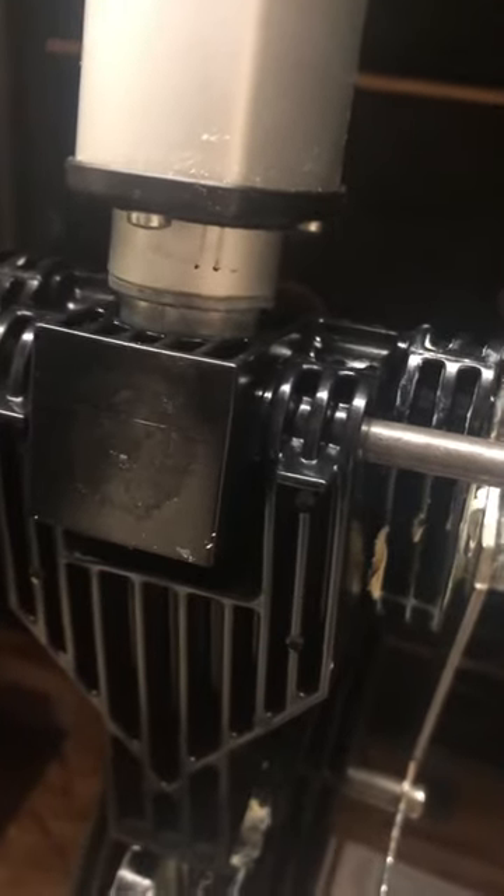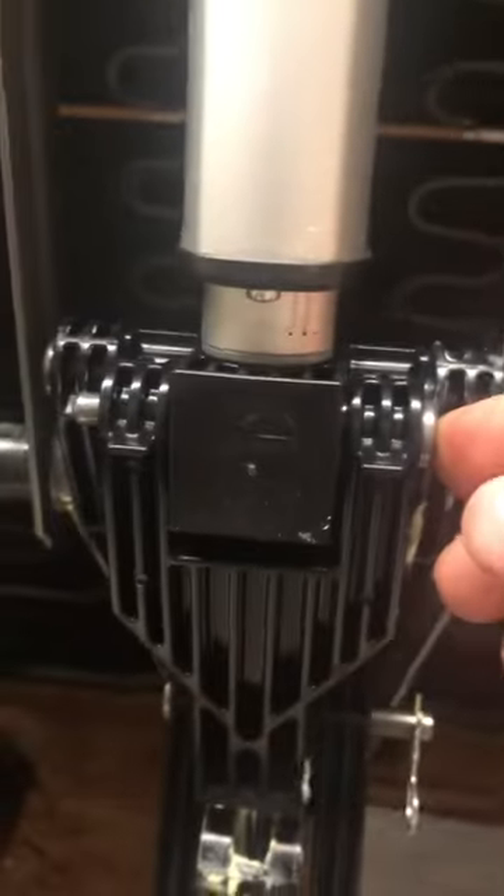Sometimes you may have to run the motor just a little bit to get it in the right spot and lined up. Once it looks like it's lined up, the pin goes through.